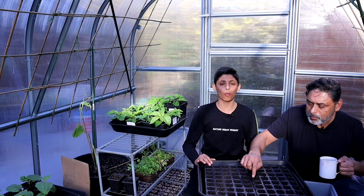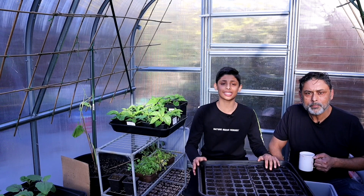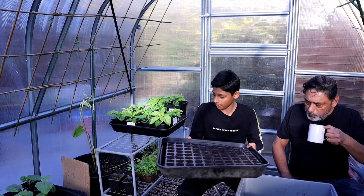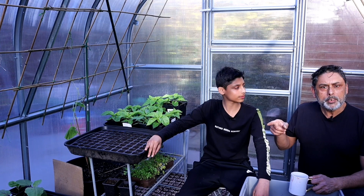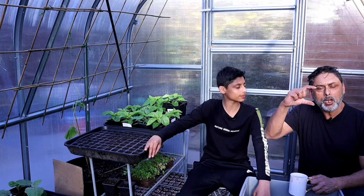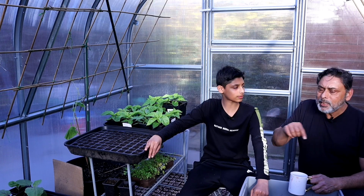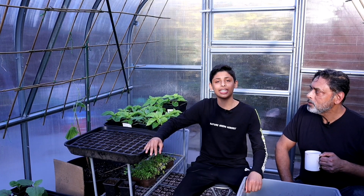Now keep this in the warmest and sunniest part of your house. If you have a greenhouse, this could go inside. Don't let the soil dry out — if necessary, spray water using a water sprayer. Hopefully in about three weeks time you'll have seedlings large enough to plant out into your vegetable bed. Plant them in a row about four to five inches apart, and hopefully in ten weeks time you'll be able to pick your leafy greens and enjoy them in a delicious salad.